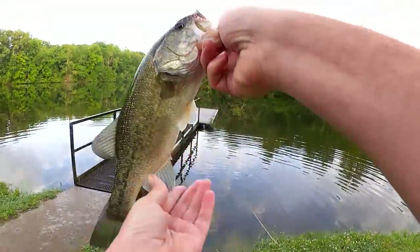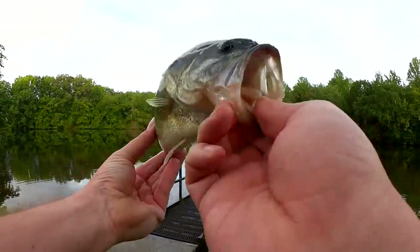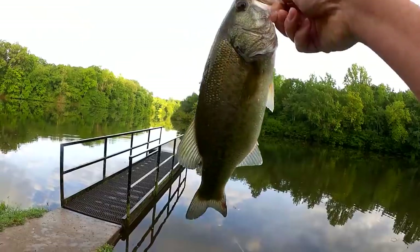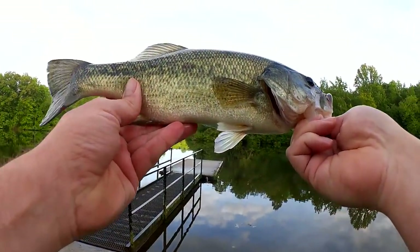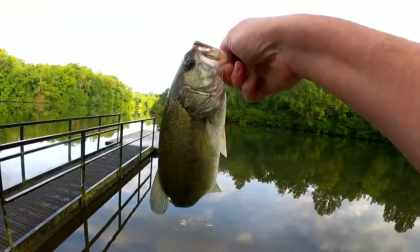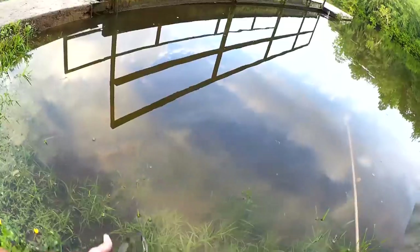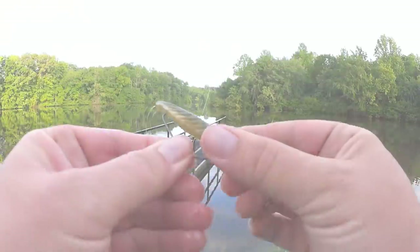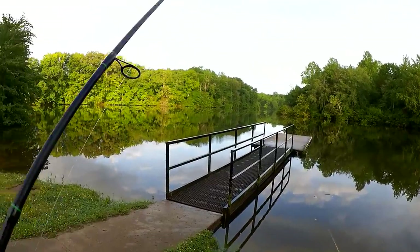Check it out — first fish of the day! Good looking little bass here, maybe about a pound. He was going nuts. Got him right down there along the dock on that Yum Texas rig swim bait, little boot tail swim bait. Good fish, let's let him go. Yeah, that's what I got him on right there. Let's keep going.